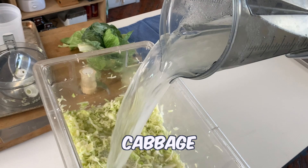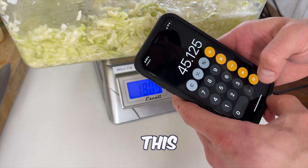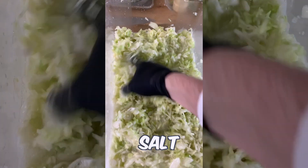Next, add the cabbage core liquid to the shredded cabbage. Take that weight and multiply it by 2.5 percent — this is going to be our second and last addition of salt. Add in the salt and mix well.